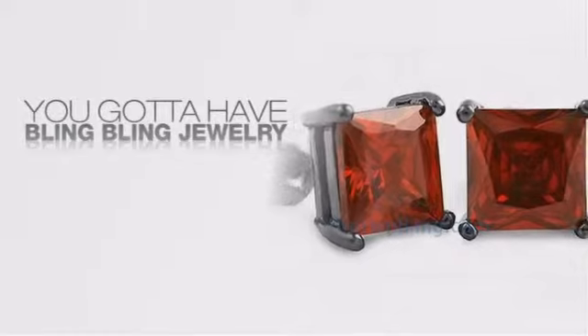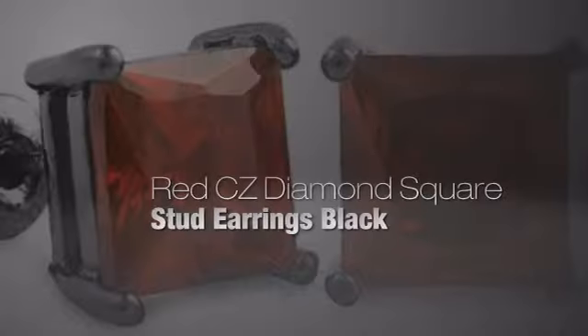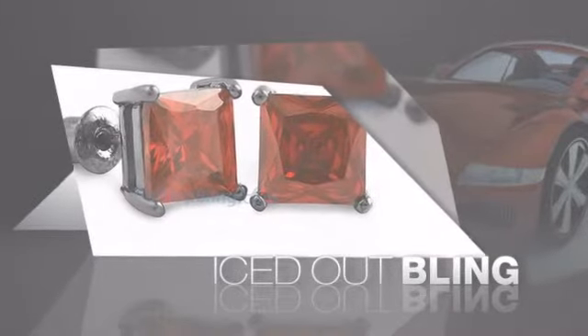If you want to look like a real player, you got to shine like one. Get iced out from head to toe with quality bling that looks and feels like the real deal.